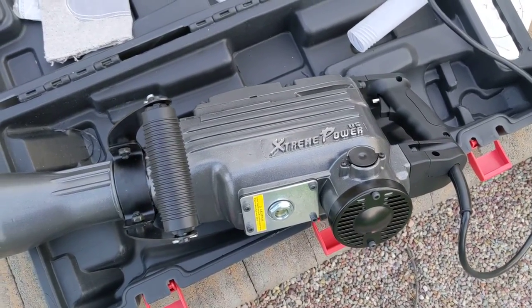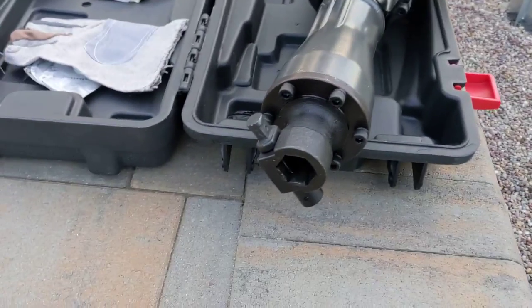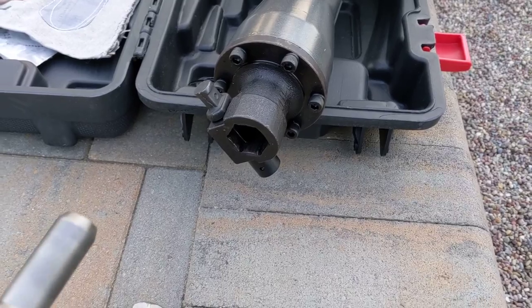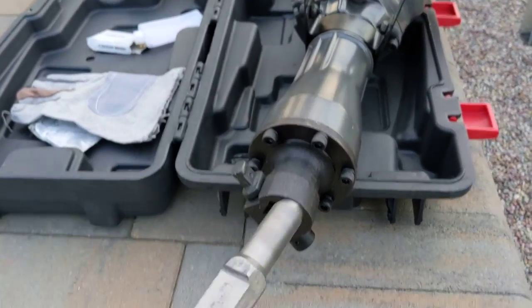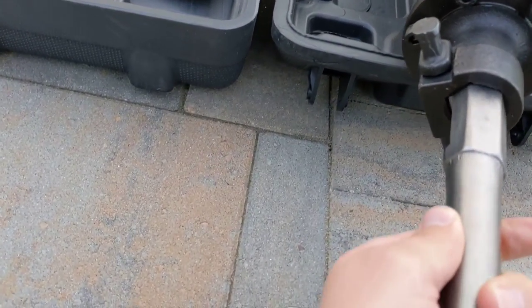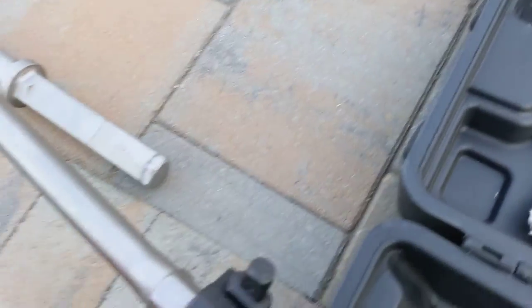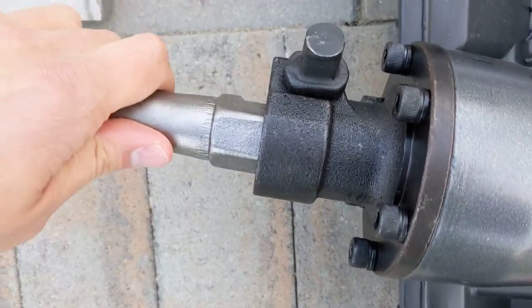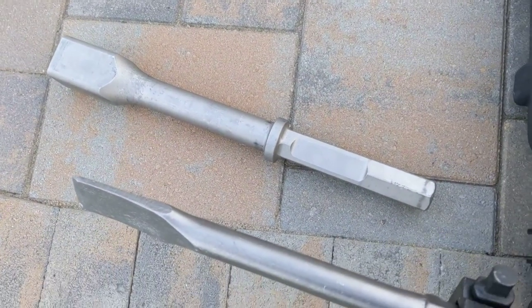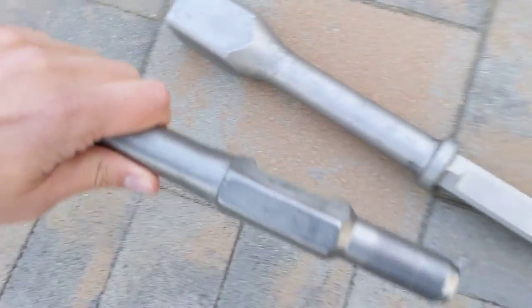This is the extreme power jackhammer. You can buy these on Amazon or Home Depot for around a hundred dollars or so. They come with these bits which have a rounded end. The way you insert them: you put them in, slide them all the way in, and then just twist — and that works really well.